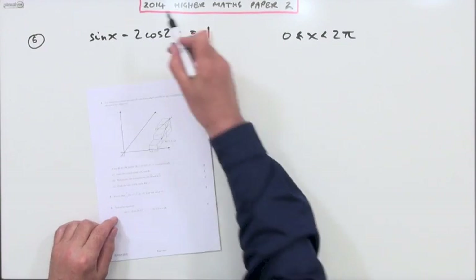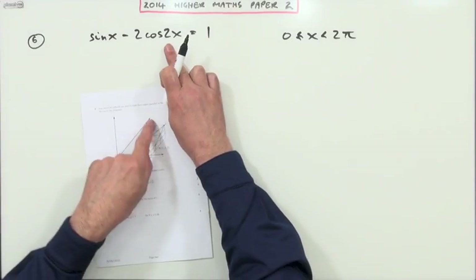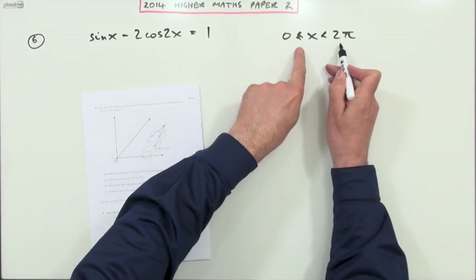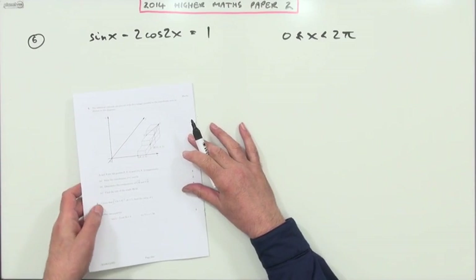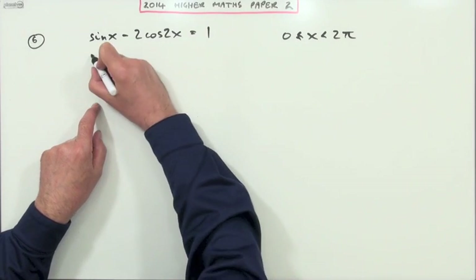Number six from the 2014 Higher Maths paper — a double angle trig equation to solve. It's in radians, so best just put your calculator into radians rather than do it in degrees and change them afterwards. First step: change the 2x into a single x.